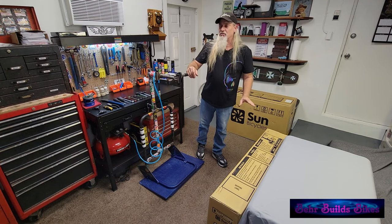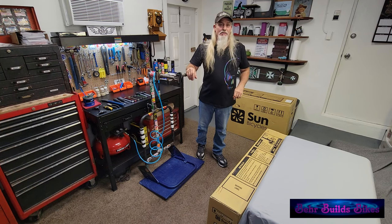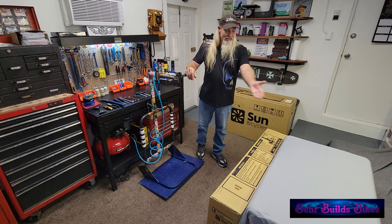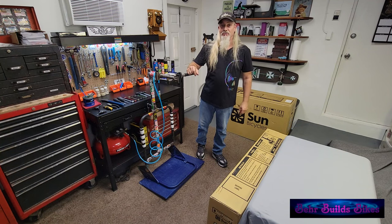This box is not so critical. It's basically the same type of trike frame that we've built in the past, and everything in there should be as it usually is. I'm going to go ahead, get everything out of the box, lay it out on the table, and then we'll go through what comes with it and the differences in how to assemble this as opposed to one of the traditional trikes.